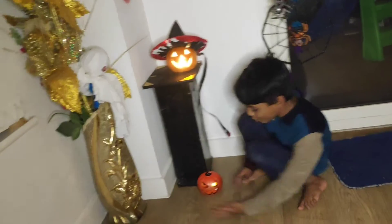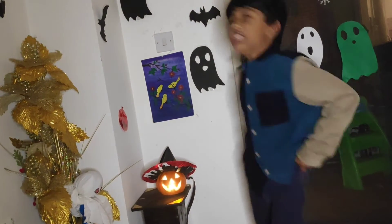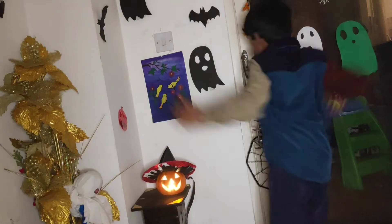Wow, now done! We decorated all of it — well, not all of it, only this whole corner.